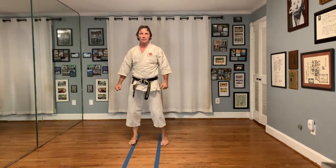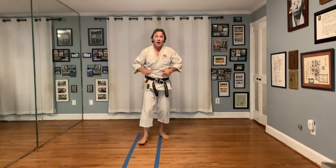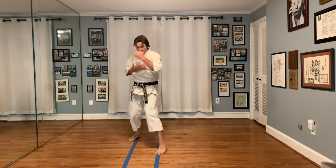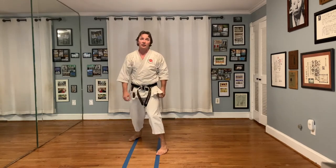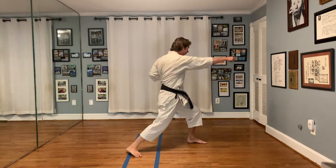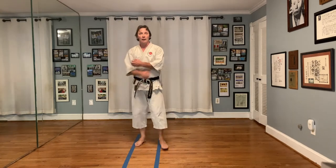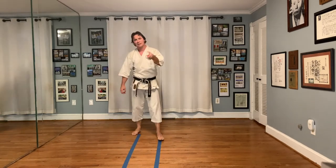So what we have here is this idea of being able to step into your opponent, block, and hit — the same flavor. The same thing we did before in the basic of driving in and slamming the door — the same thing exists here. Okay, let's move on to the second technique.